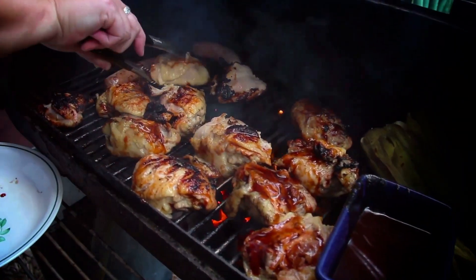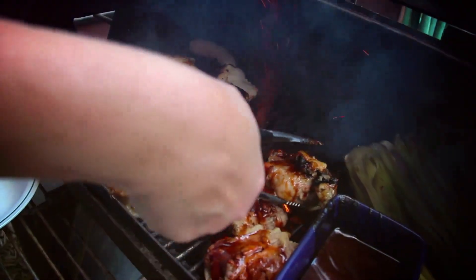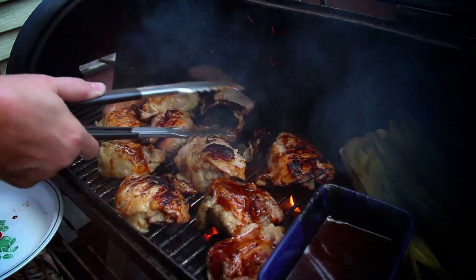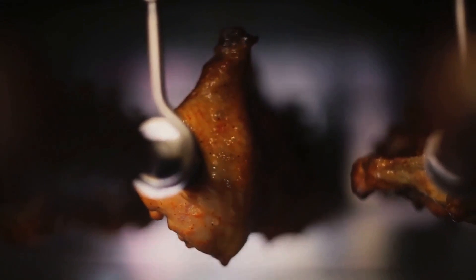Grill the chicken skewers for about 15 minutes, turning occasionally, until the chicken is thoroughly cooked and has a nice char on the outside. Ensure the internal temperature of the chicken reaches at least 165°F (74°C) for safe consumption.